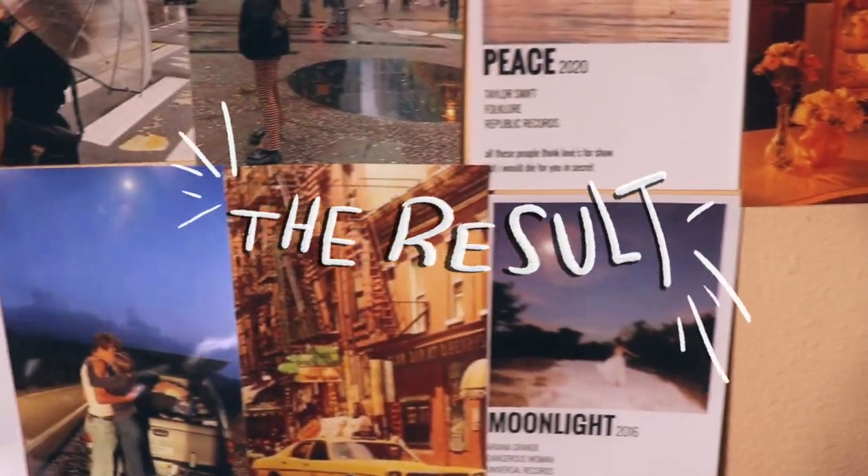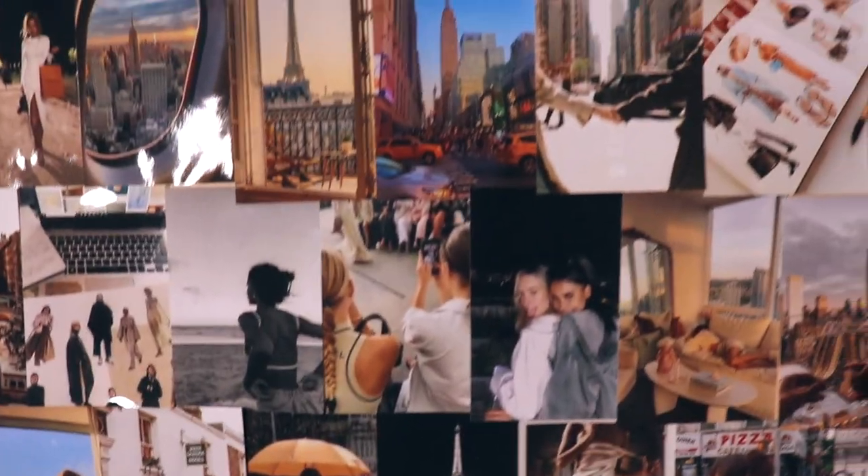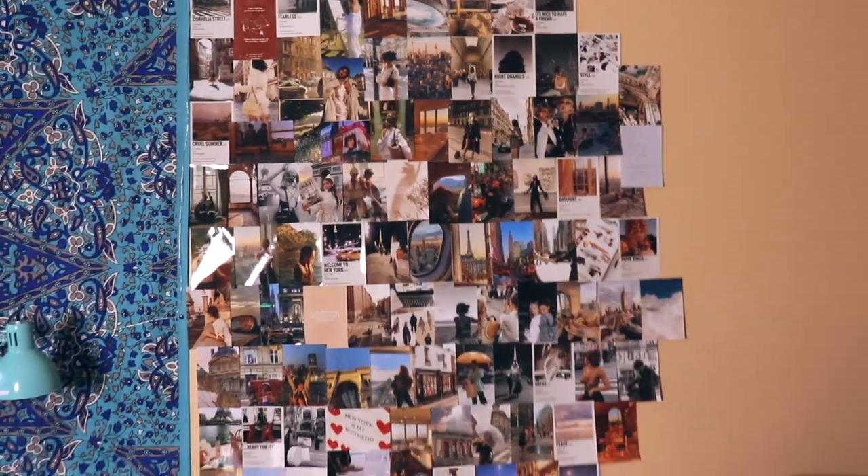Finally we're done! That was it for today's video — I really hope you liked this vision board DIY photo collage wall tutorial. I totally recommend doing this and putting your vision board in a location you're going to see every single day. Thank you so much for watching. If you enjoyed today's video please give it a thumbs up, comment down below, subscribe and hit the notification bell, follow me on Instagram and TikTok, and I'll see you next time. Bye!